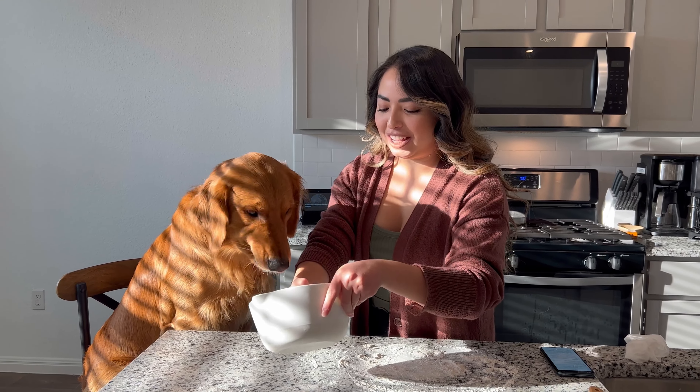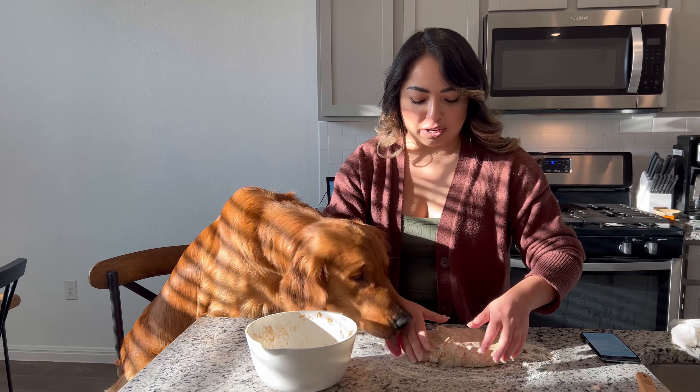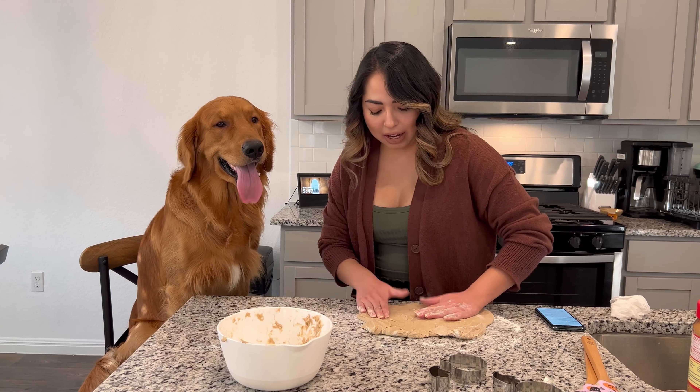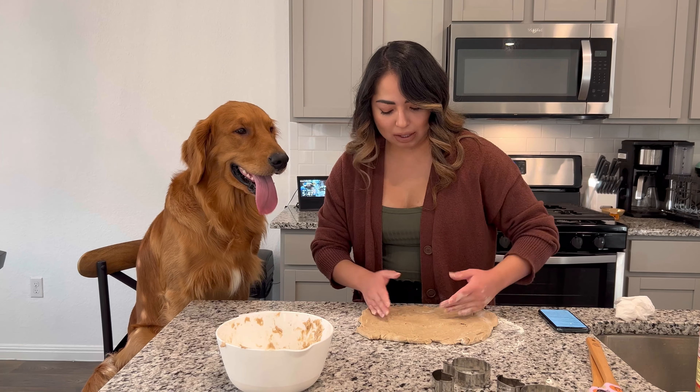Oakley's already trying to eat it, but we're just going to kind of put it on here and try to maneuver it any way that we can. We're going to flatten it out — I don't have a rolling pin, so hopefully this is good enough.